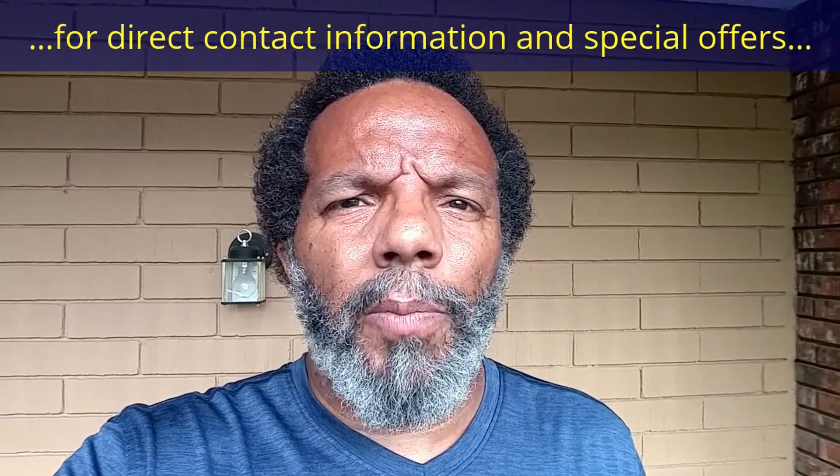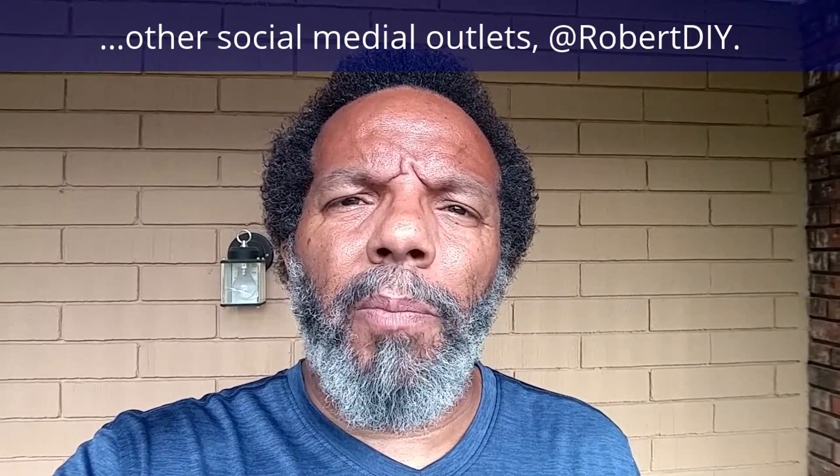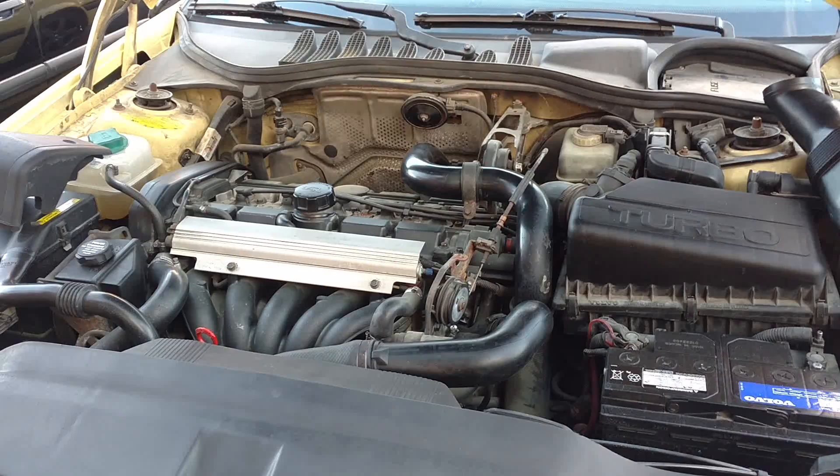Hi, my name is Robert. Please read the comments in the about section of this video — it has valuable information and updates. My YouTube channel has a disclaimer video that I encourage you to watch. Please like, share, and subscribe. I hope you found what you're looking for. Thank you very much for watching.